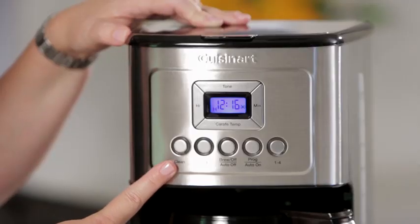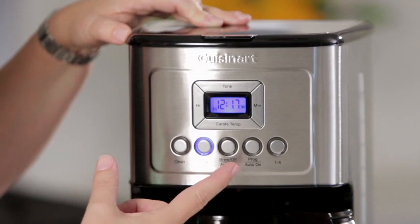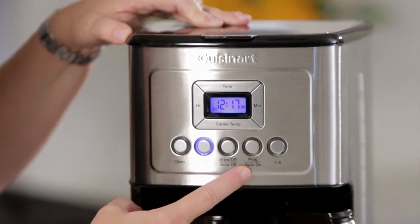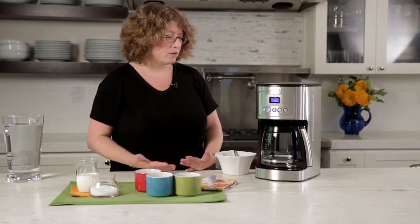Here you'll notice there's a clean button and a bold button, so if you want your coffee to have a bolder strength or flavor you use that feature. It has brew off and auto off, programmable and auto on, and also a one to four cup setting. The one to four cup setting is important to use when you're making one to four cups because it adjusts the brewing so that you still get a perfect cup of coffee in the end.